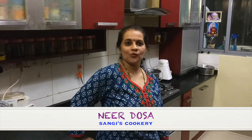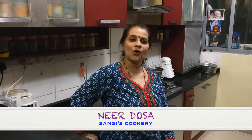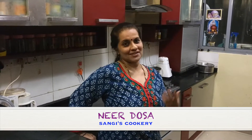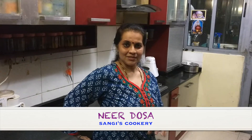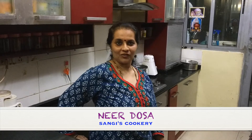Hi friends, in today's show we're going to see a Mangalore Udupi food item. It's called the Neer Dosa. This Neer Dosa is very easy to prepare because it does not require any fermentation. So once you grind it, you can just quickly prepare the soft and fluffy dosas.